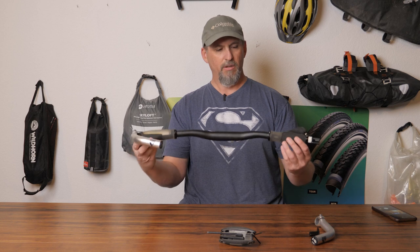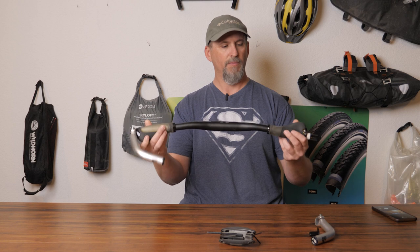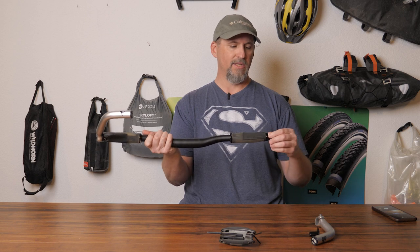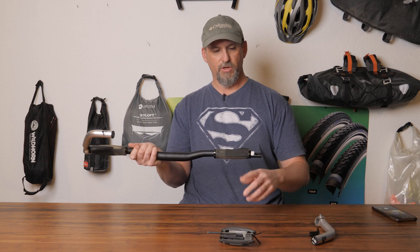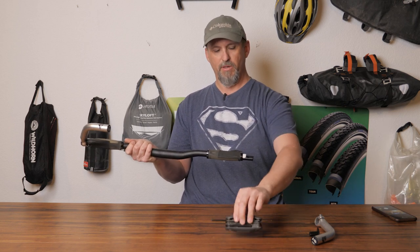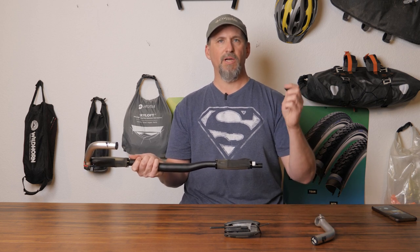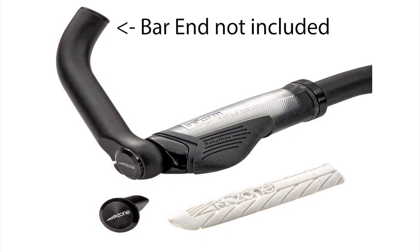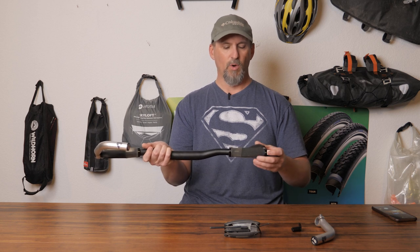These are the Trek stock factory bars that came on mine. The new ones are very similar as well. They're all using the Bontrager ISOZONE style grips. To put bar ends on these, you really need a couple of things. You're going to need some tools — obviously some Allen wrenches. But also, you need to buy a kit from Bontrager, which I'll link in the description below. It comes with a spacer and the pieces needed to pull this off. Without it, your bar ends will not fit on correctly.